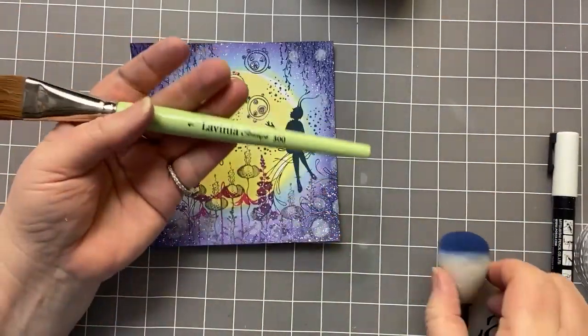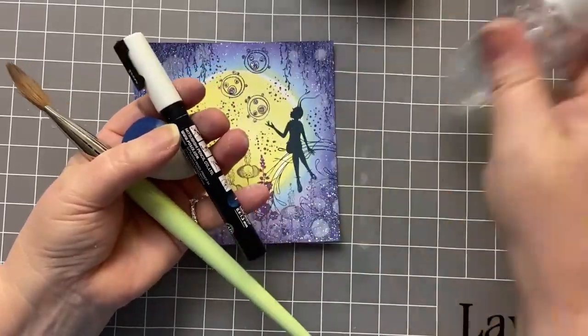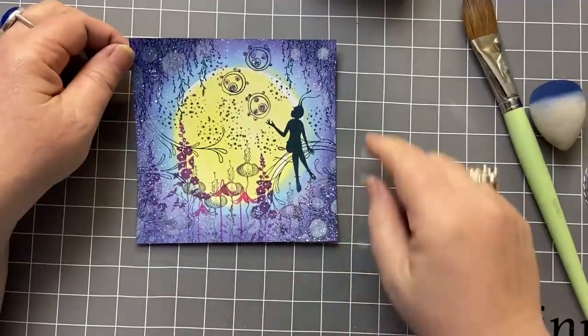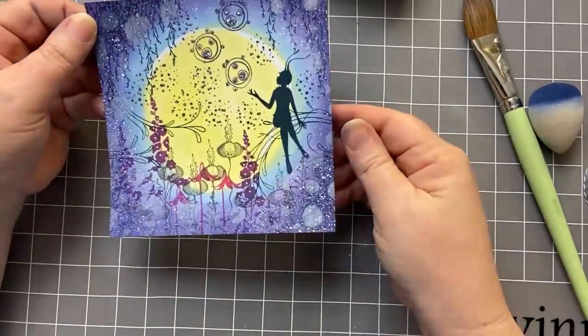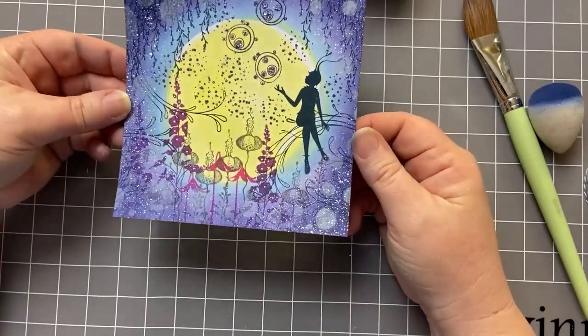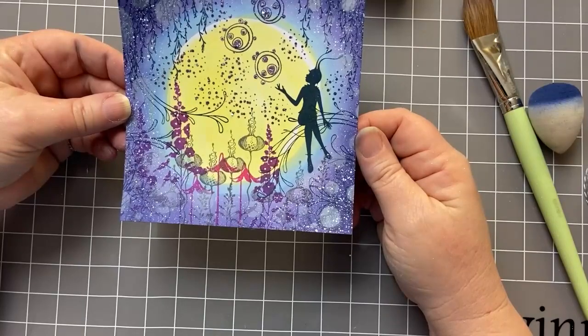I've got a couple of brushes, a Posca Pen, and my Spritzy Bottle. The size of my card is 14 centimetres by 14 centimetres. This is normal multifarious cardstock — it's not watercolour card. Let's get started.